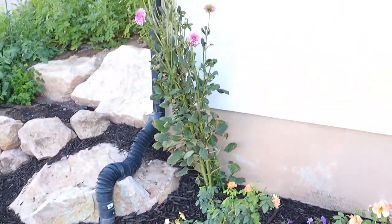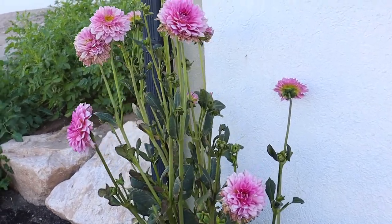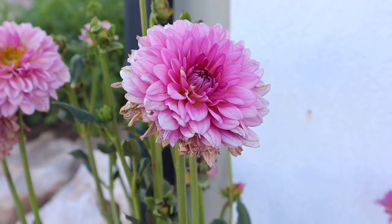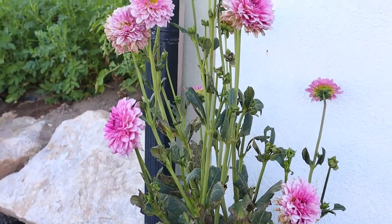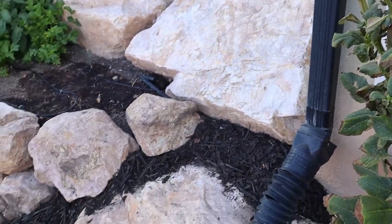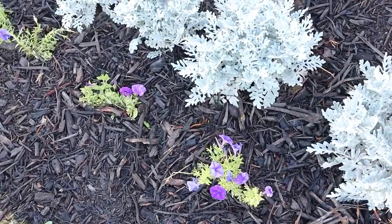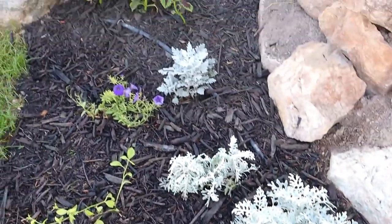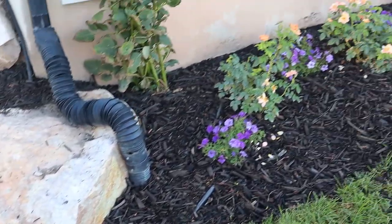Over here in the corner we have a rogue dahlia — I don't remember the name, but it gets a light purple, almost violet-blue color. I'd planted dahlias along this whole back wall and this is the only one that came up last year, and I didn't think it'd come up again this year but it did. We'll probably transplant it into our cut flower garden next year. At the end we've got some dusty miller and more Picabella petunias. In the corner there's some more coleus. So that ends our tour — I hope you enjoyed it, and until next time, happy gardening!